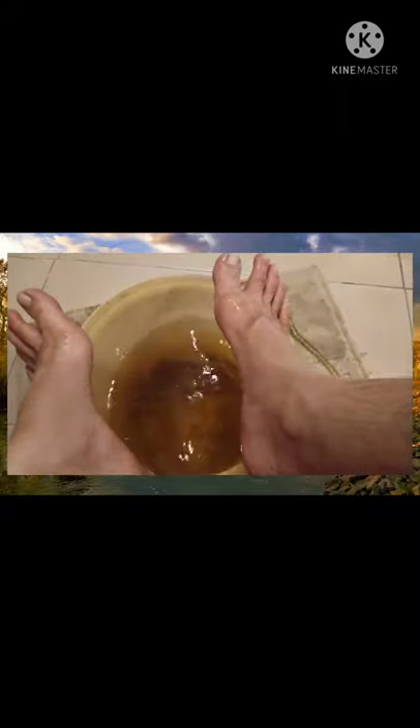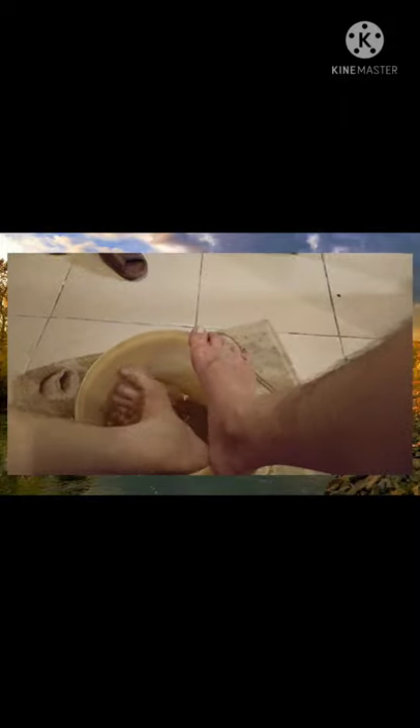Guys, kung mapapansin nyo yung tubig natin nag-iba. Nilagyan ko sya ng tea — yung tea bag, yung mga tira-tirang tsaa. Nakakatulong din po yun guys. Pwede nyo rin po yun igamit. Actually, yung tea pwede rin syang gamitin sa mukha.